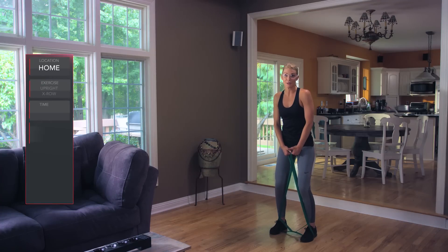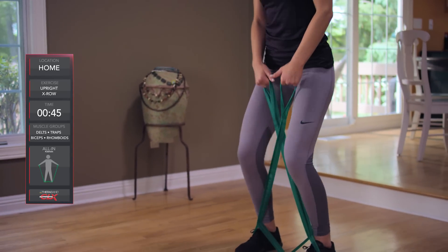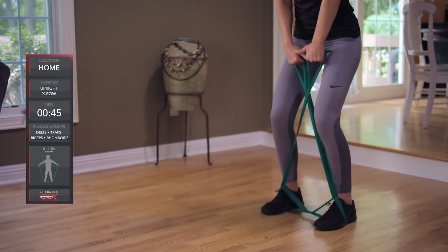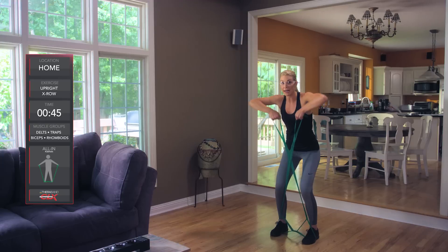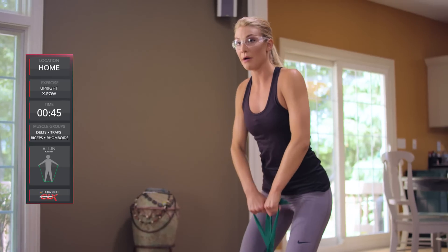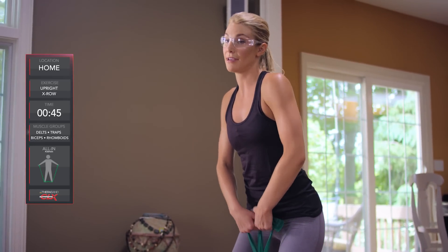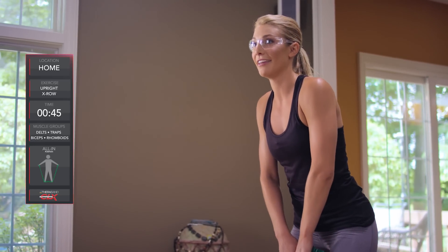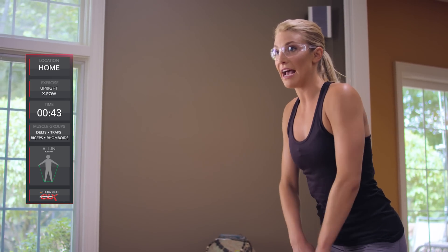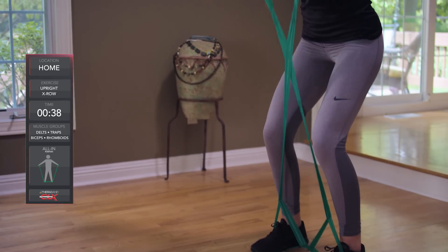Here's the CLX Upright X-Row. We're going to cross the CLX with opposite hands, slightly bent at the knees. Your hands are going to be in the middle, pulling straight up to the chin while keeping your hands close to the body, then coming back to center. This is going to work the deltoids, traps, biceps, and the rhomboids. This is an all-in-one exercise to sculpt the upper back and shoulders.